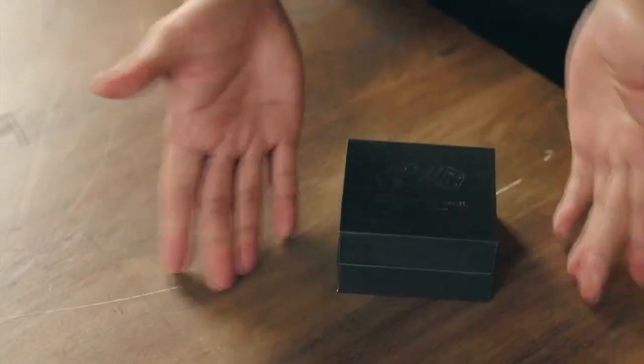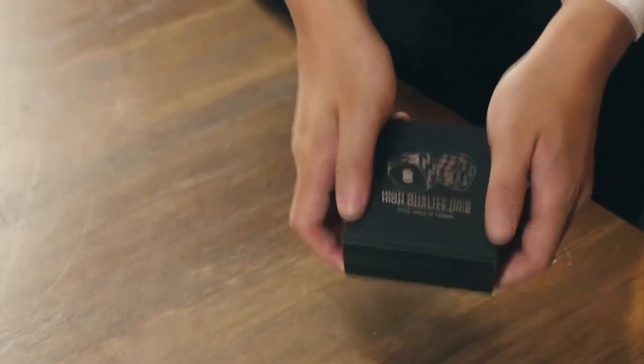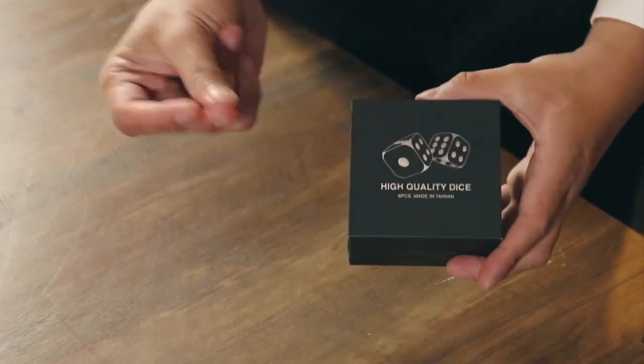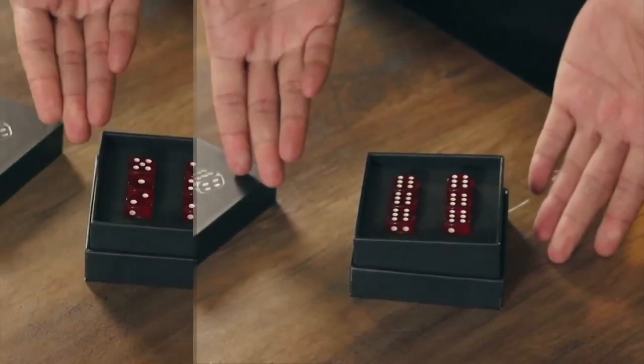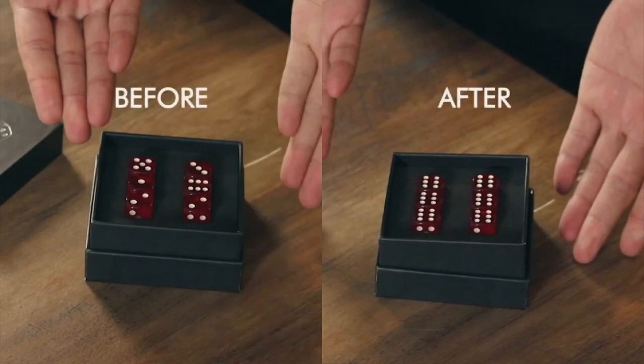Now watch — the dice is in here. Shake, shake. And now it's done. You can see every dice on the counter — six. Check and make sure it's just real, real dice.